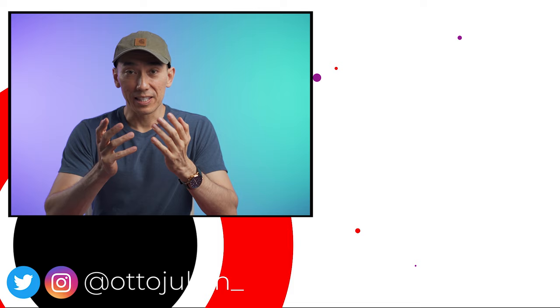I hope you enjoyed this video. Thank you for watching. My name is Otto and I hope to see you in the next one. Bye.